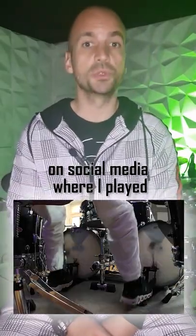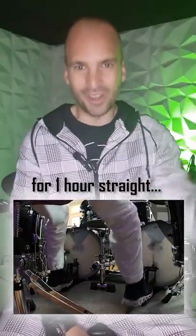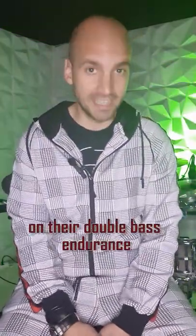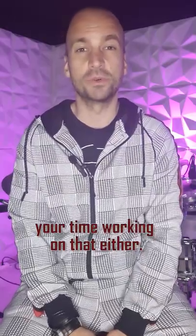Last year we released a video on social media where I played double bass above 180 bpm for one hour straight. The truth is I never had to work on my double bass endurance in the past. My students never had to work on their double bass endurance, and you don't have to waste your time working on that one either.